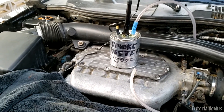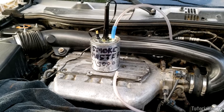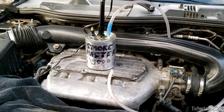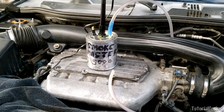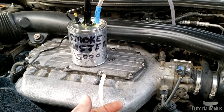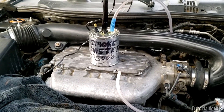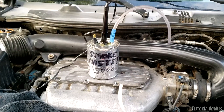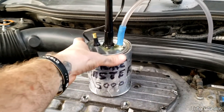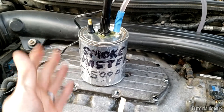It worked great — smoke came out of the simulated vacuum leak within three to four seconds. You can also use this for other leaks, not just on a car. For exhaust leaks, put the outlet hose in the exhaust, put a rag around it so it doesn't leak out, and check for leaks in the exhaust system. It's a really useful tool.